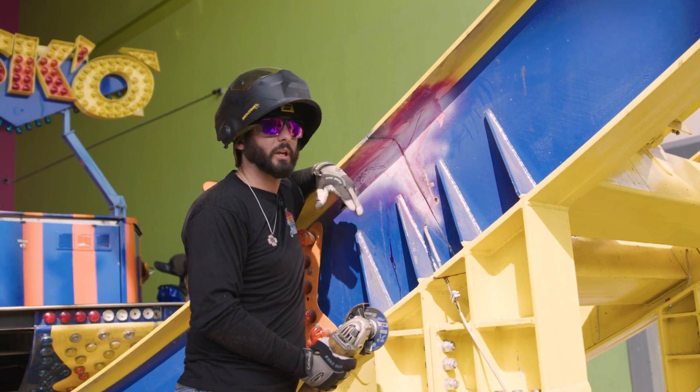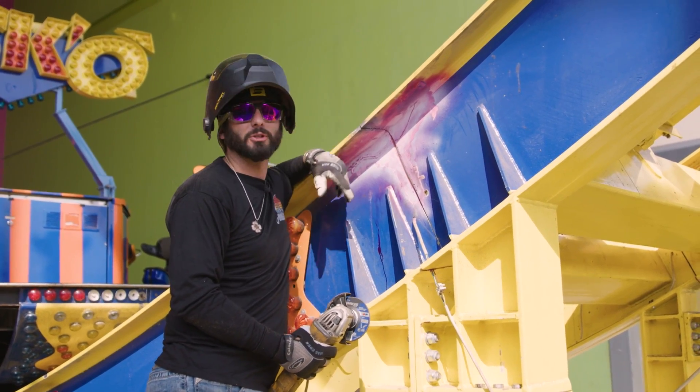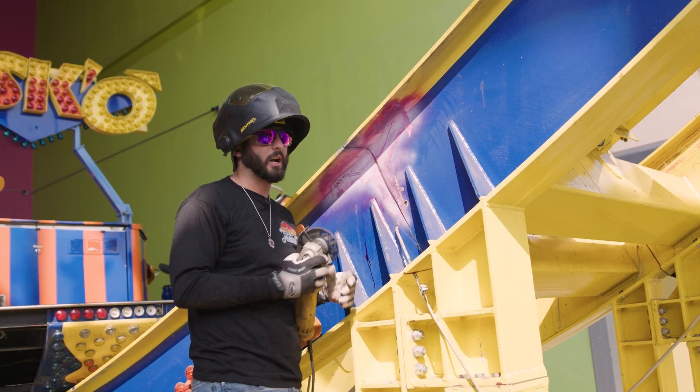The nice thing about PT testing is you don't have to be an expert. You can go down to your weld supply store, pick up your three cans, and do it. I did it using a crude welder method — you're not really supposed to spray the cleaner directly on it, you're supposed to spray it on a rag and wipe it off. That's the technician way. Now let's get to grinding and get this crack out.